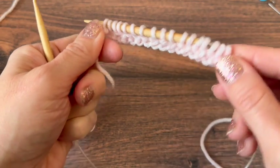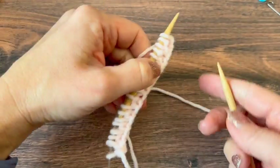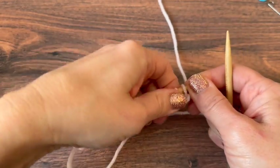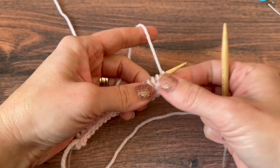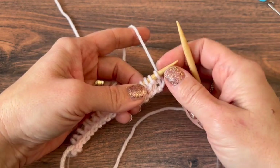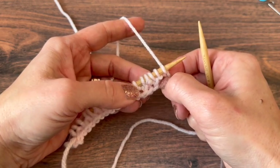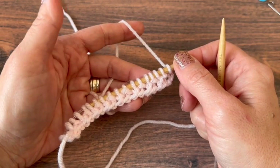Now I'm working flat, so I'm going to turn. Drop my needle, bring it to my other hand. Now my live stitches are on my left hand needle like they're supposed to be. My working yarn is coming from the back of my first stitch, and now this is in my right hand. I'm going to continue the pattern — knit the first one, purl the next one, knit one, purl one. So it's a one row repeat here.